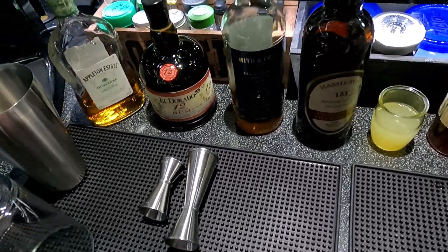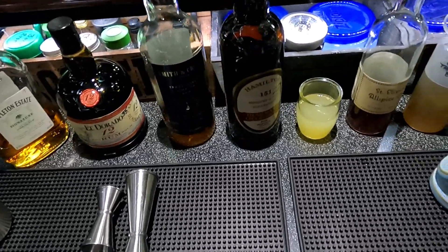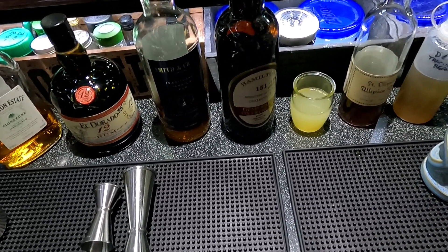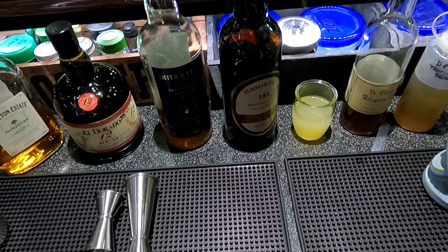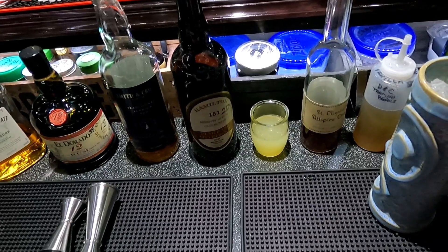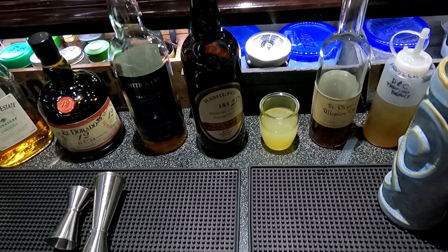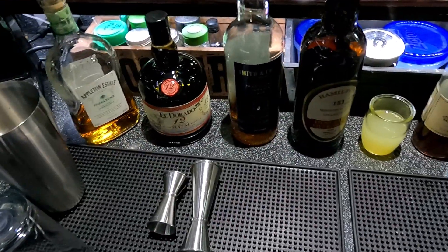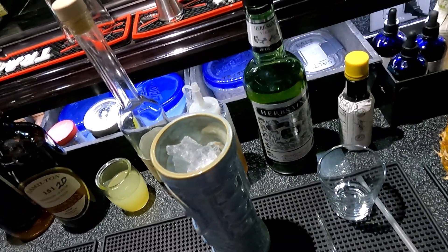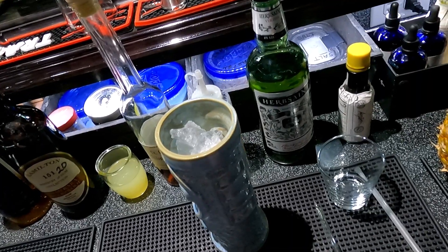Welcome back to the Belly of the Bar, thank you all for watching, I appreciate that. Today we're going to make a drink called Special Planter's Punch. There are a lot of Planter's Punches out there with all kinds of recipes. This one is kind of special because of the rums we're going to use. It comes from Atomic Grog.